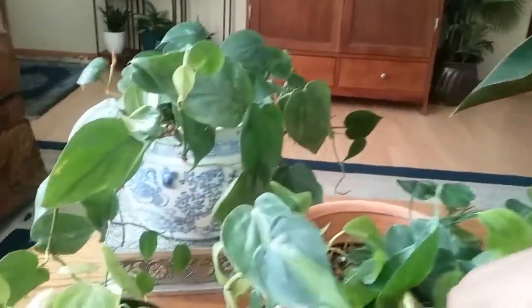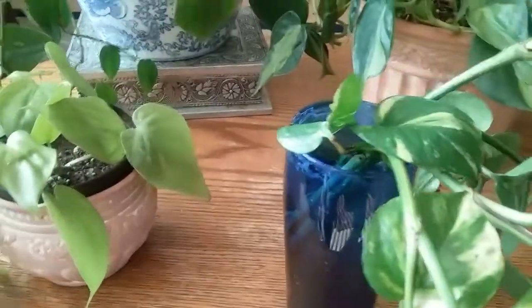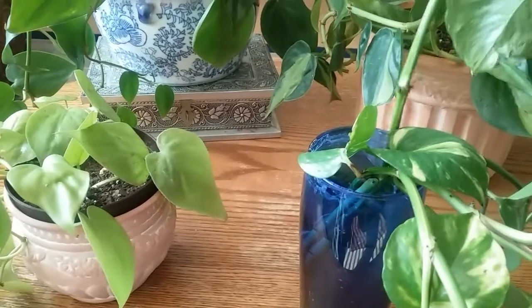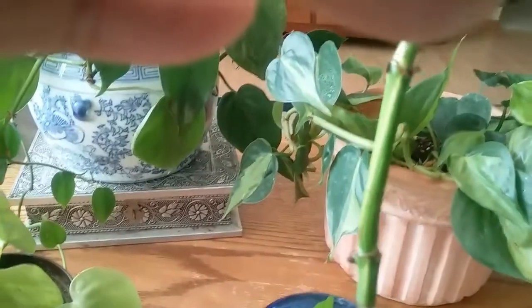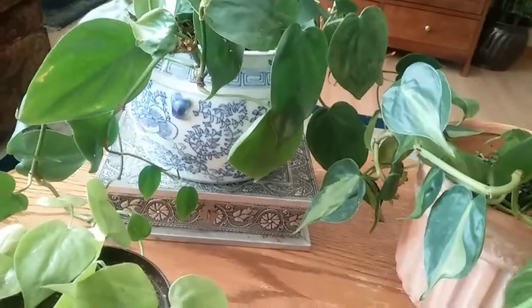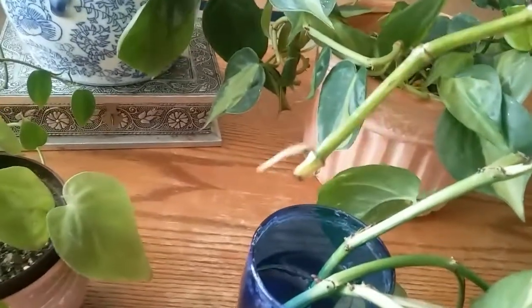You can propagate them in the same manner. Here is another pothos that I've been propagating for a couple of weeks now. I just cut off the stem right above a node — these right here are the nodes, which is the beginning of roots. You always want to leave at least two nodes in the water or down in the soil so you can get a nice hearty plant.